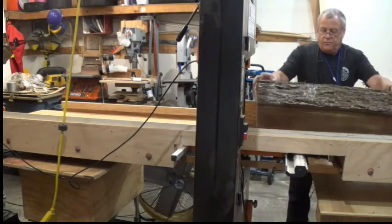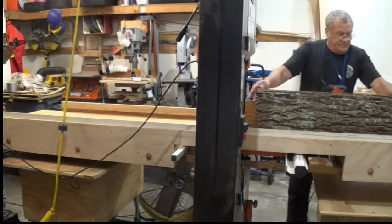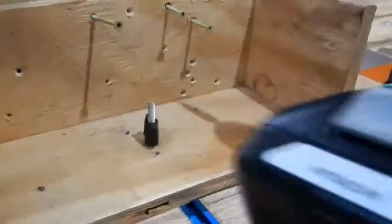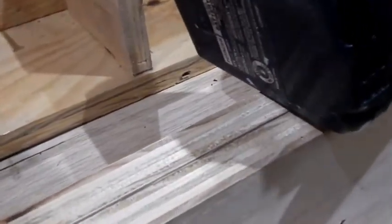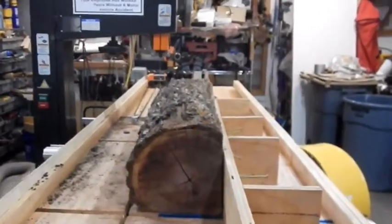We're going to rotate it one more time. We've got two sides that are cut. This angle right here doesn't really have to be all that square — I'm not lining that for perfection. It just has to be close. Whenever you plane it, it's going to pull it in straighter. And what you're doing is you're refining it each time you're cutting it. So it's pretty close.